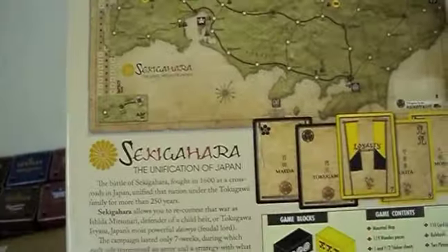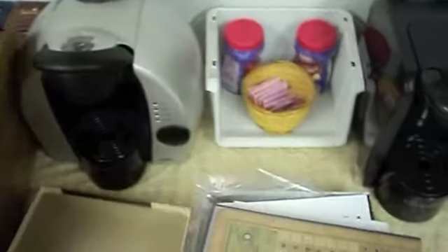So this is Sekigahara, and that's what's inside the box. I think it's good.